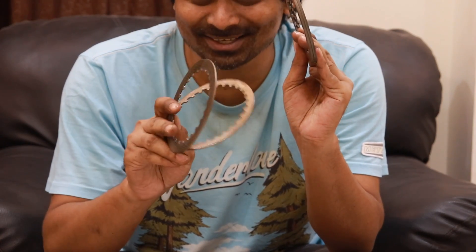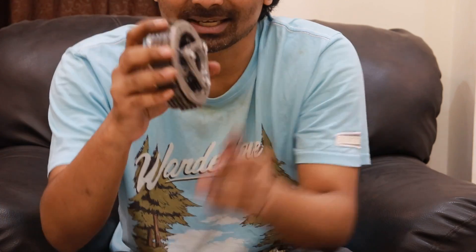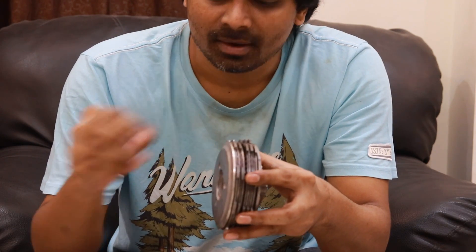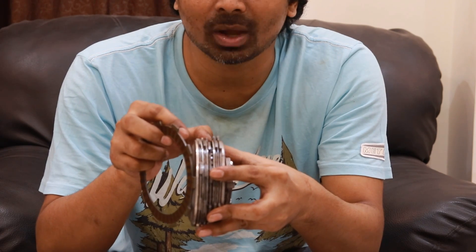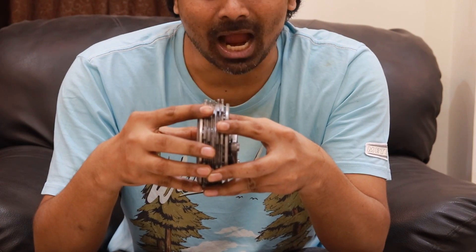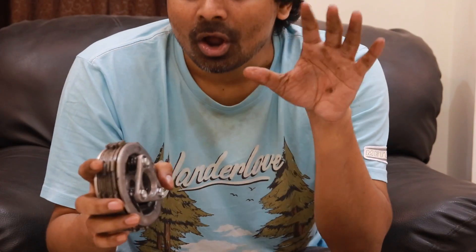A motorcycle clutch also has another set of plates known as the pressure plates or steel plates. All of these are put inside the basket — one friction plate, then one steel plate, one friction plate, one steel plate — alternating like that. When all of these press together, the power from the crankshaft gets transferred to the gearbox.